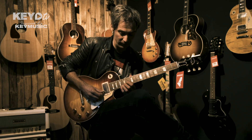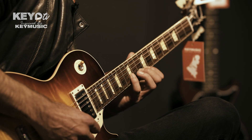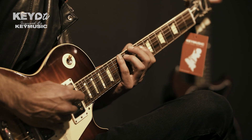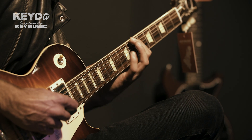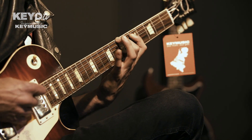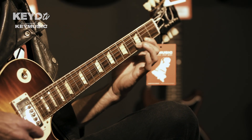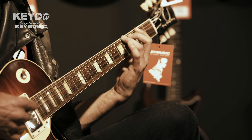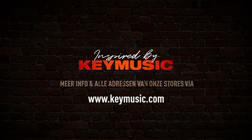And so we can play Oefening 1 in all these five positions, for example the thirds. And so we can play Oefening 1 in all these five positions.